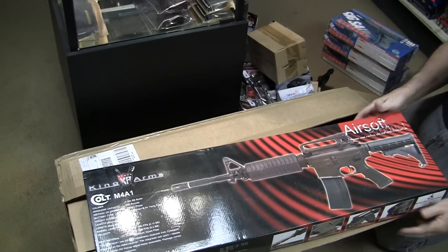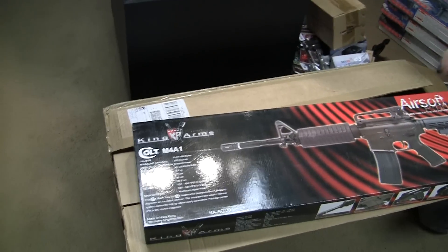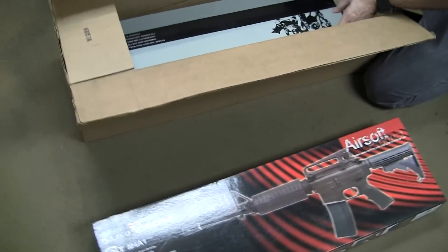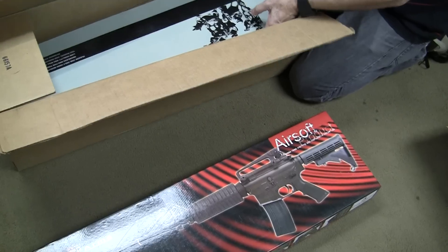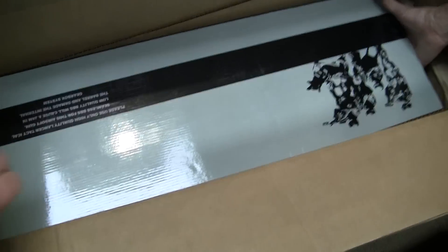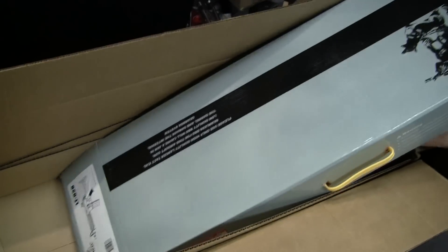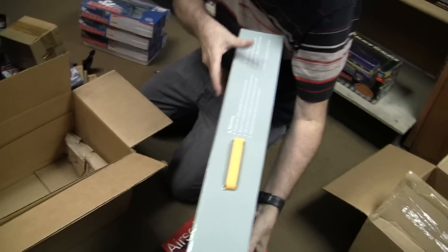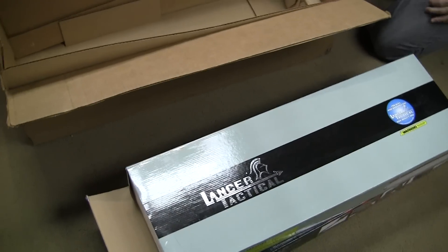That's King Arms — King Arms, all metal. Yeah those are nice. Those are what, $199? And another Lancer Tactical at $109.